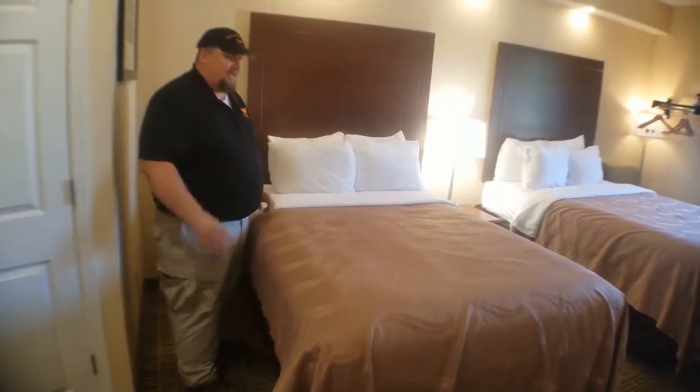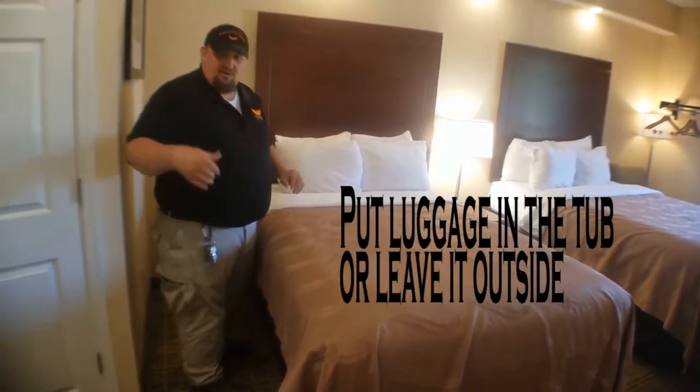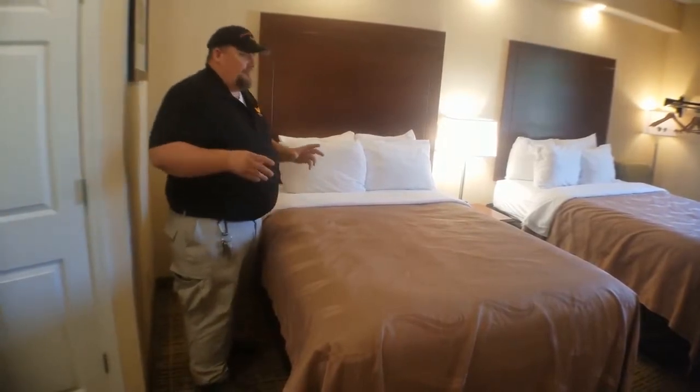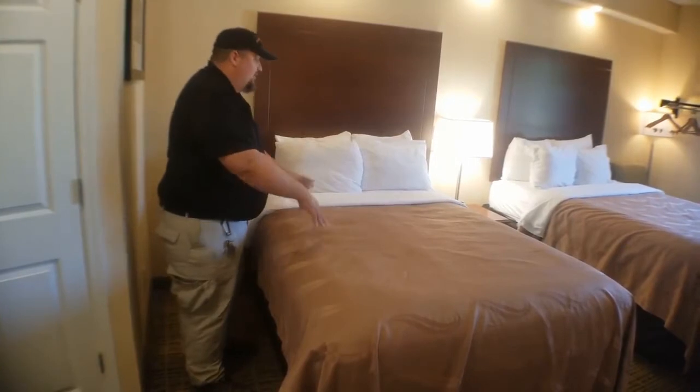I know it's tempting, but take all your luggage and put it in the tub, or leave it in the car, leave it out in the hallway — don't even bring it in yet. Don't put it on the little luggage racks because everybody does that. So before you bring anything in, you want to inspect the beds.